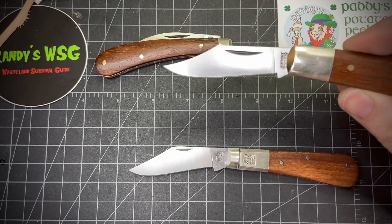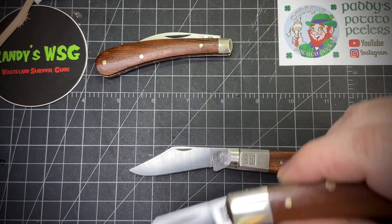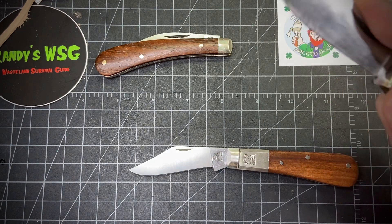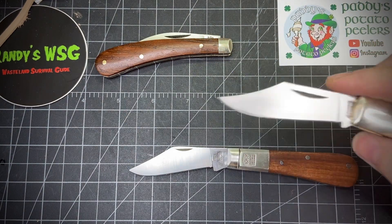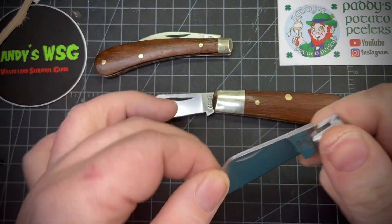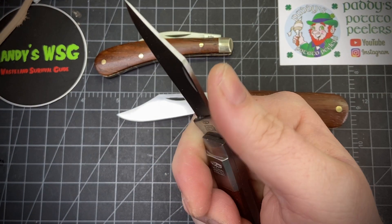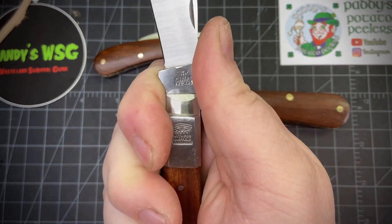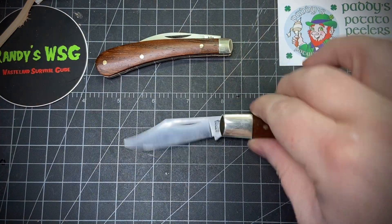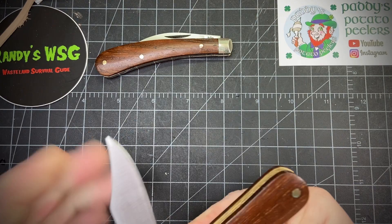If you're worried about a knife closing on you, get an Arthur Wright and Son — one of the new ones. The older ones, I know the fit and finish wasn't the best, but the new ones that Ashley Harrison is putting out are fantastic. There's no way it's gonna close on you. Taylor Eyewitness is still really safe too — if you hold it right it will not close on you.